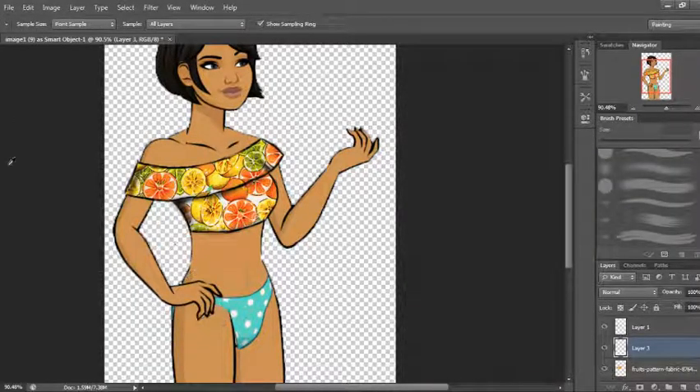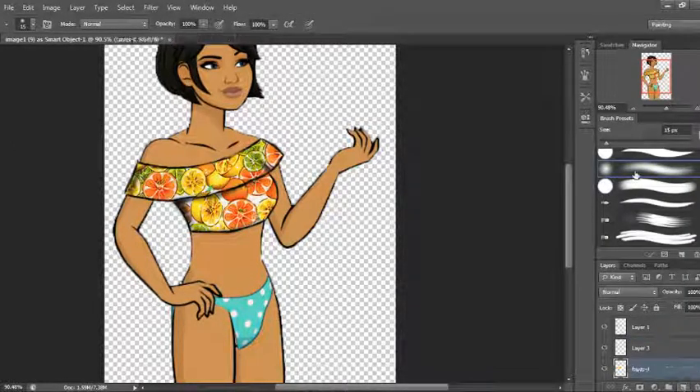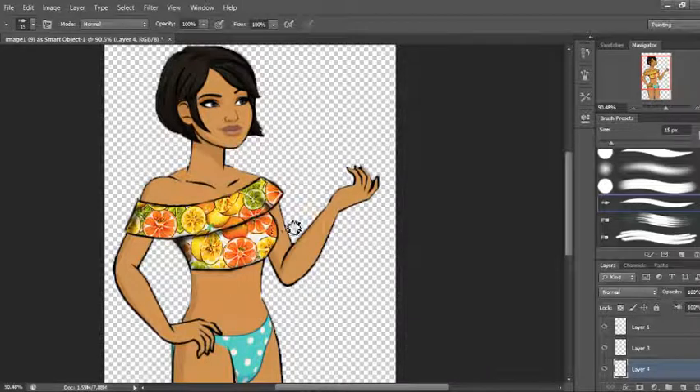Then I'm going to go back and fix all the colored-in spaces and reline all of the line art that I messed up with. That's really all it takes to create a top from a pre-done pattern. You can use the same technique if you don't want to use a pattern from Google — just color in your outline with a solid color and do the same kind of shading. It's really up to you. This is just to give a little bit more complexity to your edits. And that's really it, thank you for watching.